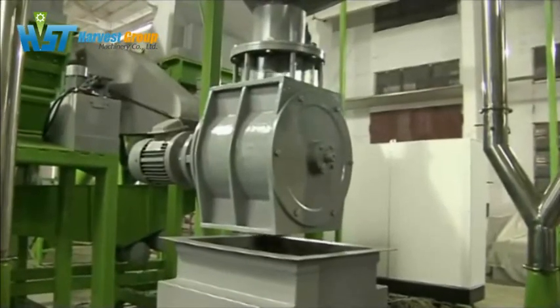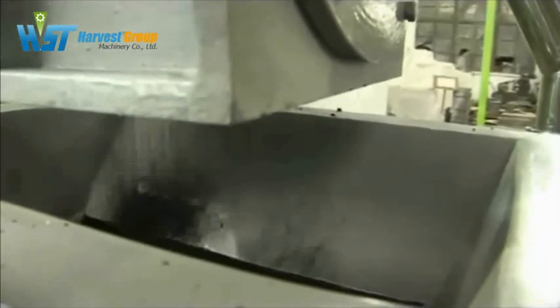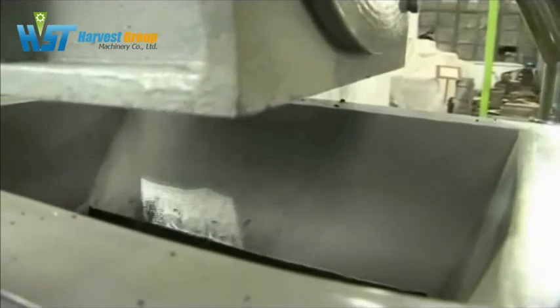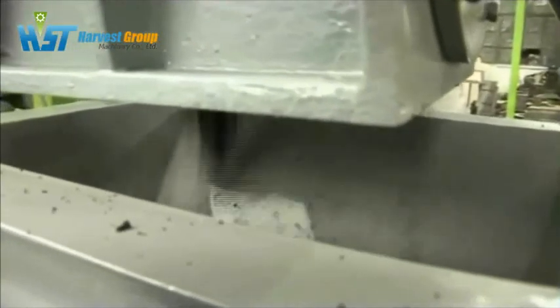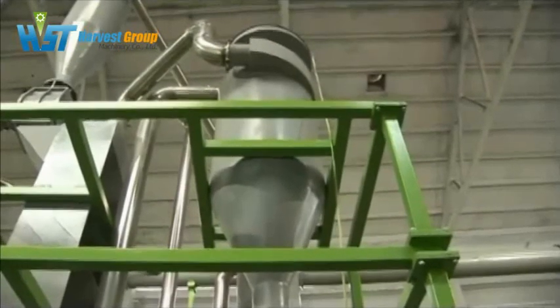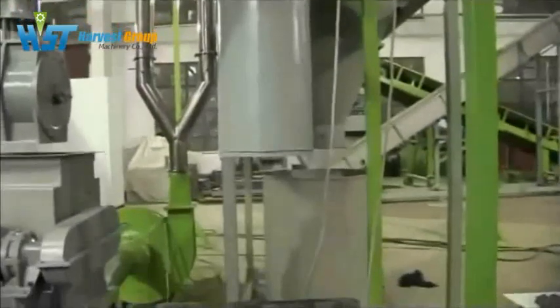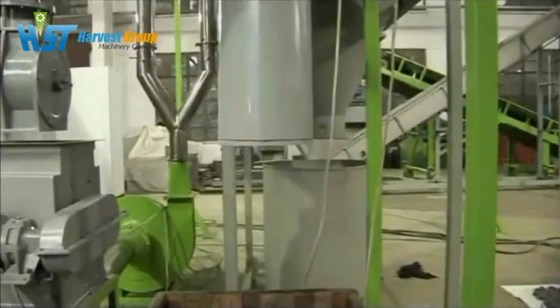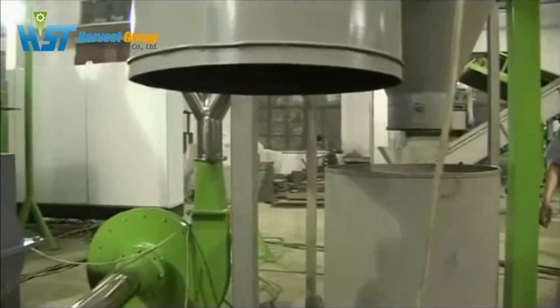Here is the second magnet — we use it to clear the residual steel in the crumb. This is the fiber removal system. It can separate the tiny fiber from the crumb into the air transfer system. Look at these tiny fibers, just like the snow at Christmas.